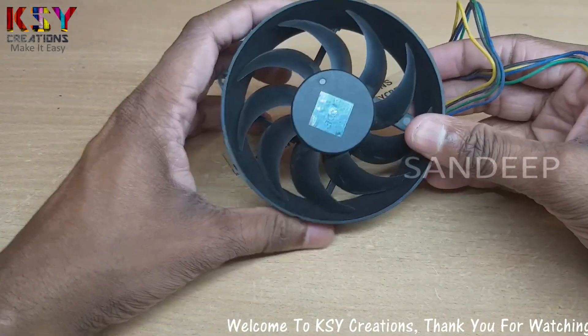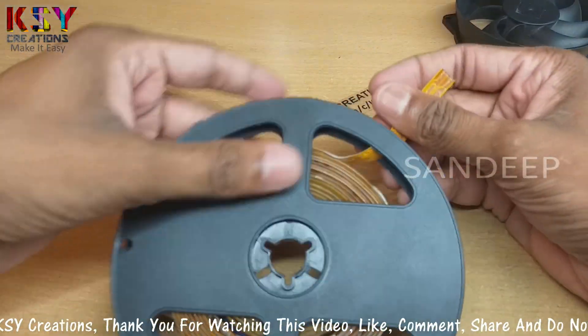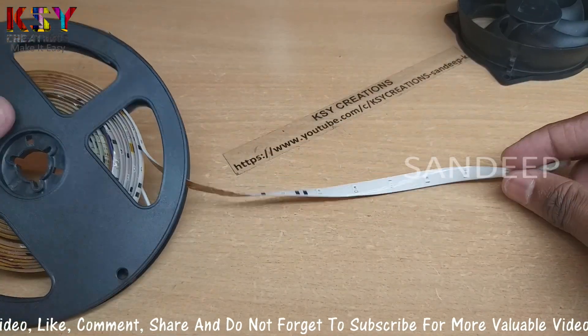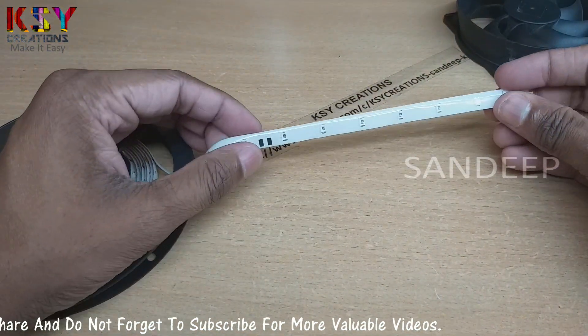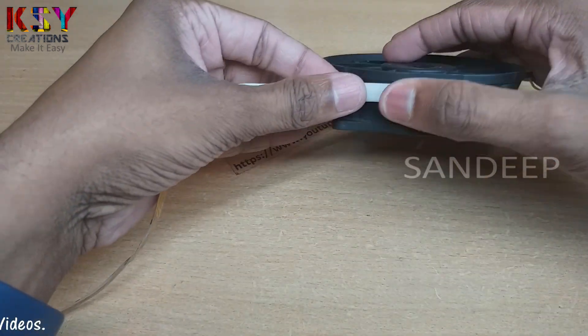To make an RGB cooling fan, we need this RGB LED strip. This strip works on 12V. First I will take a measurement of how much LED strip I need.